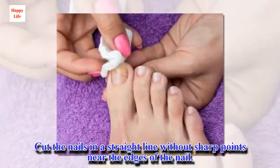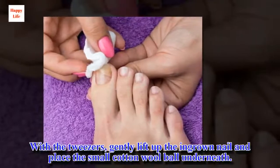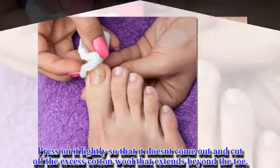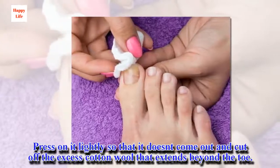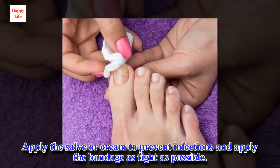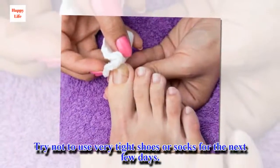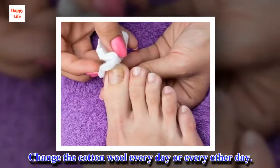What you should do: cut the nails in a straight line without sharp points near the edges of the nail. With the tweezers, gently lift up the ingrown nail and place the small cotton wool ball underneath. Press on it lightly so that it doesn't come out and cut off the excess cotton wool that extends beyond the toe. Apply the salve or cream to prevent infections and apply the bandage as tight as possible. Try not to use very tight shoes or socks for the next few days. Change the cotton wool every day or every other day.